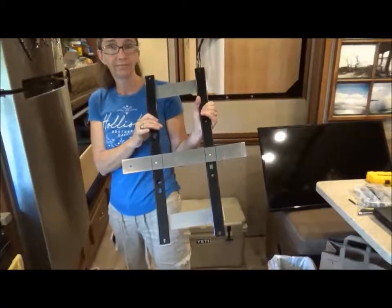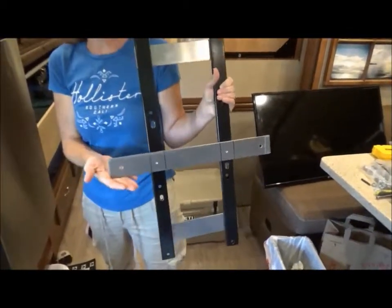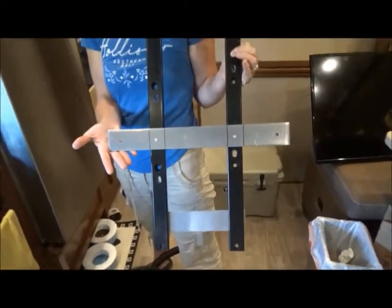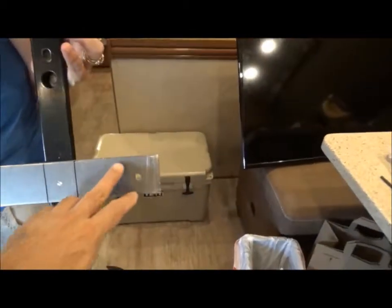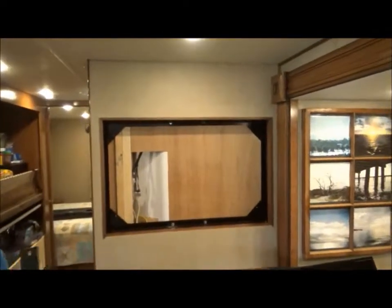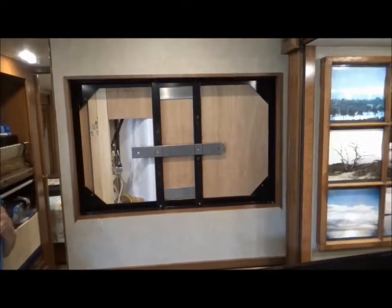In theory the whole thing will slide right on the existing mounts — we'll see. So this is the bracket we made. We modified it and we'll attach it to the back of the TV through this hole, this hole, and this hole here. Then the whole thing — TV and all — should fit up there and we'll bolt it in. In theory.